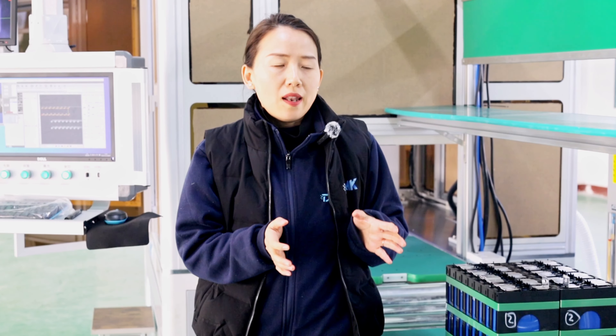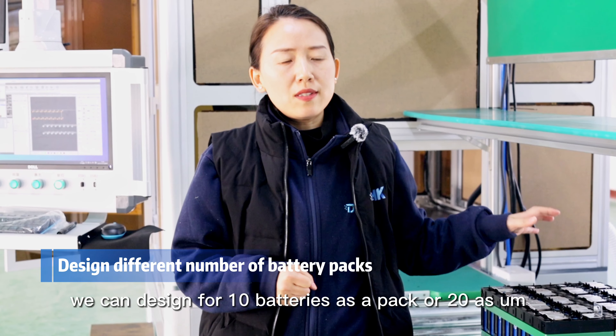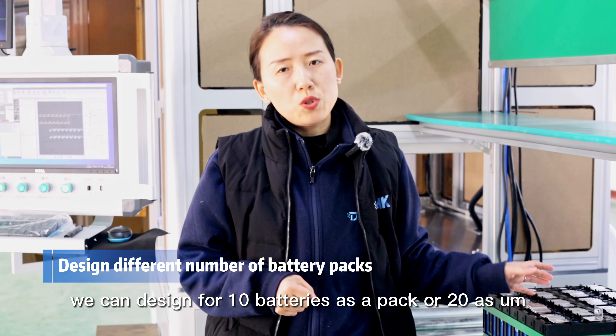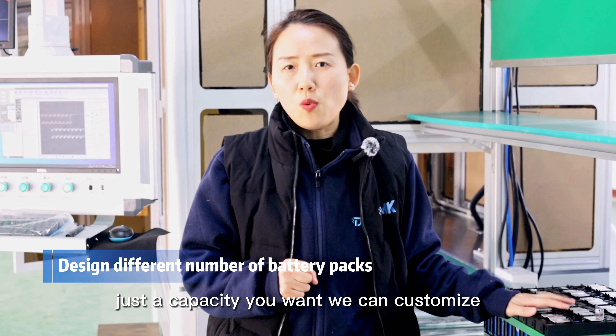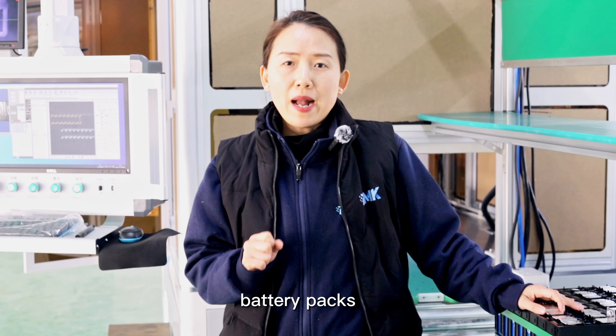We can design for 10 batteries as a pack, or 20, or just whatever capacity you want — we can customize. This production line is designed to customize the battery packs.